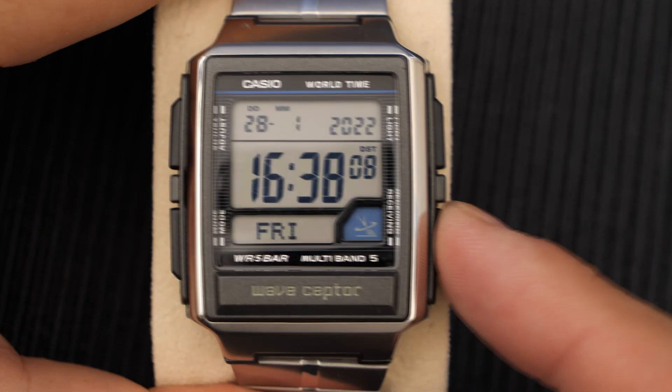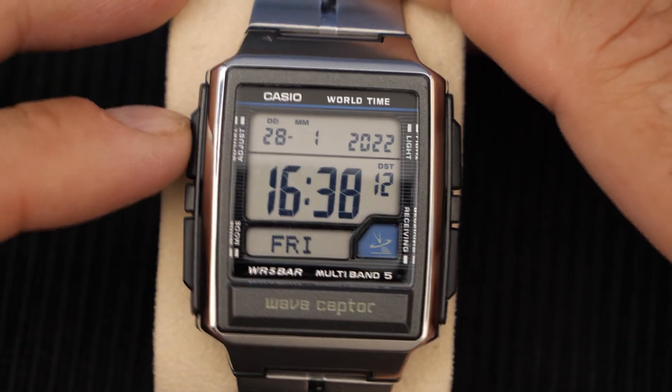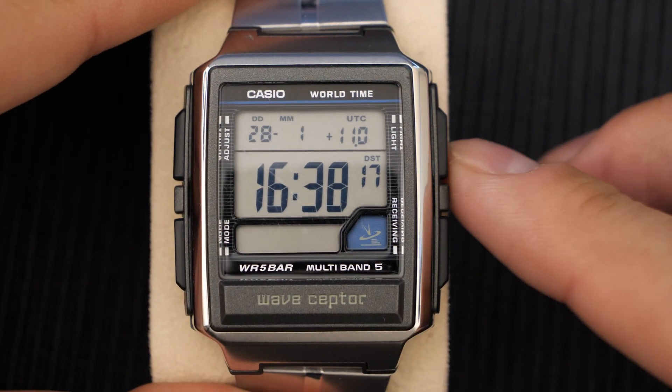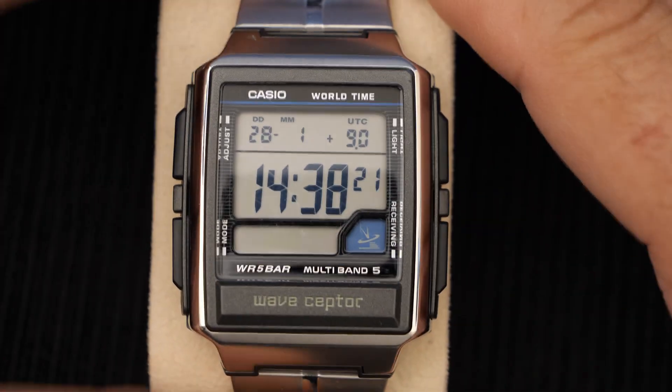You can see here that nothing has happened, and that is because the time zone of the watch is set to Sydney at the moment. Casio in their wisdom have decided that if your time zone is going to be too far away from a tower, it won't even let you do a manual sync.